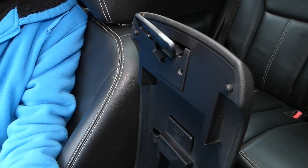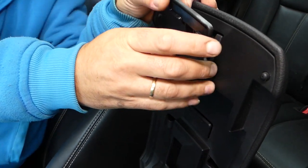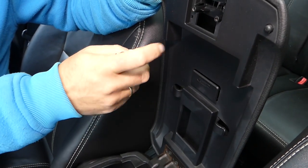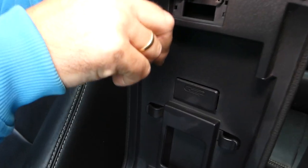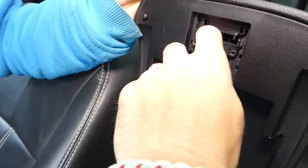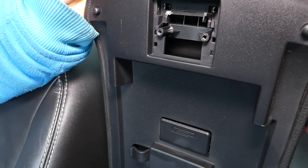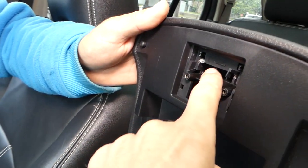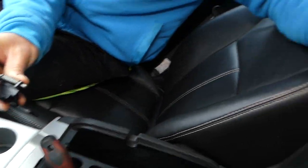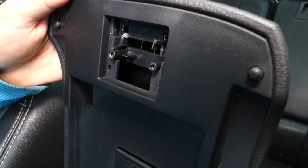If you want to see any specific video on a Ford Edge or how to fix something on a car, let us know — we're constantly adding videos. We're removing the piece now, and you can see right here that's what's broken. That hinge is holding everything together, and if your lock is broken you can replace it — super simple.